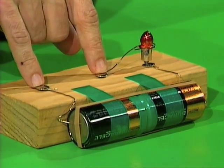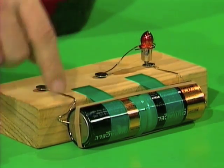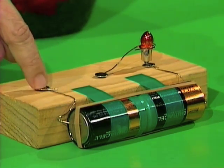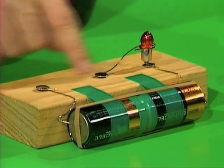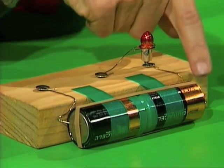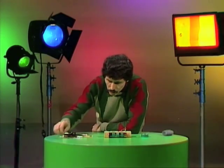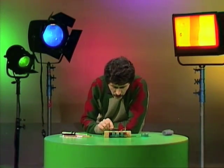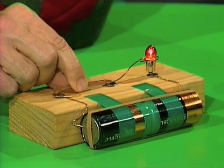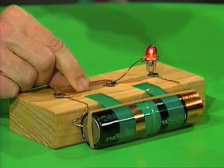When a torch is switched on, tiny little particles called electrons — too small to see — flow from the bottom end of one of the batteries, up through the wire, and if that gap were joined, they'd flow through there, through the little filament in the globe, and back to the other end of the battery. But nothing's happening here right now. However, if we take something like a copper nail and put that across the gap, it acts very much like a switch. It allows electrons to flow through and so the globe glows.